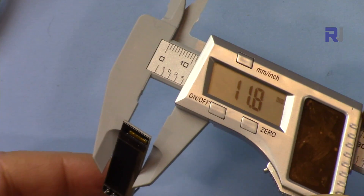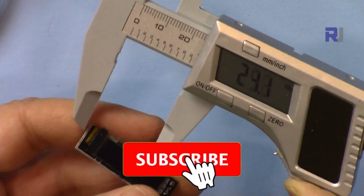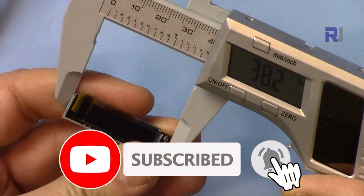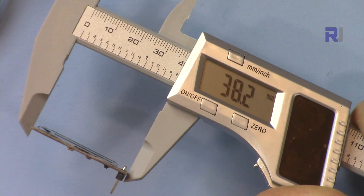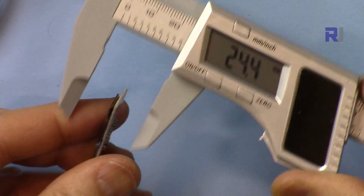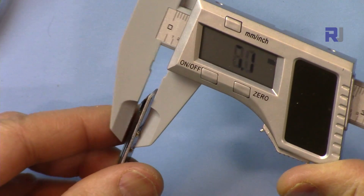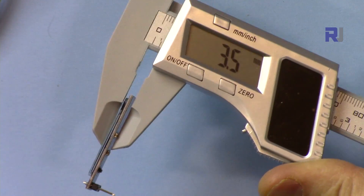The width of this module is 11.8 millimeters, the length is 38.2 millimeters, and the depth is 3.5 millimeters without the pins.